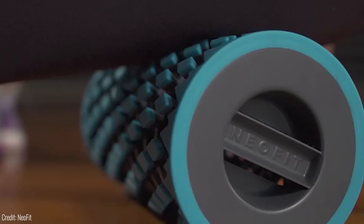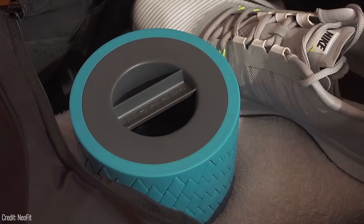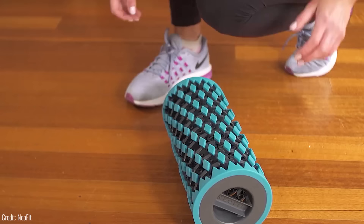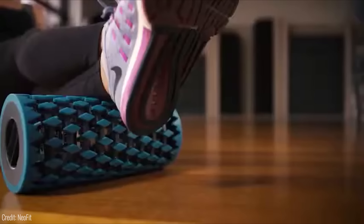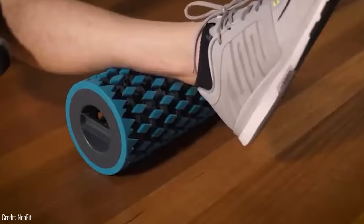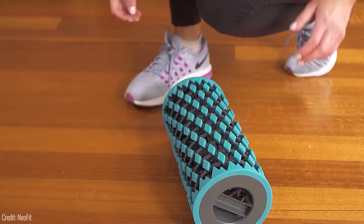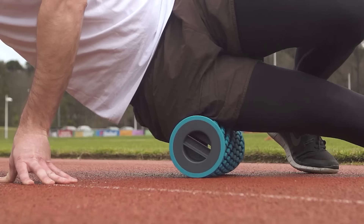With all that sitting we do nowadays, everyone can use a little more massaging and foam rolling. Most foam rollers are too bulky to take around, but the Neofit foam roller goes with you anywhere. Whether you're at home, in the gym, or on the go, this compact roller can be easily stored in your bag and used anytime. It's perfect for soothing sore muscles, improving flexibility, and aiding recovery. Made with high-quality, durable materials, and at just $39, the Neofit roller is a steal.